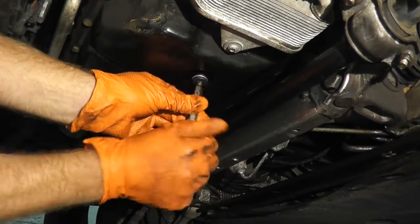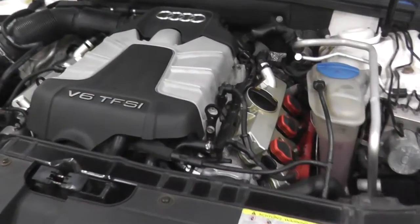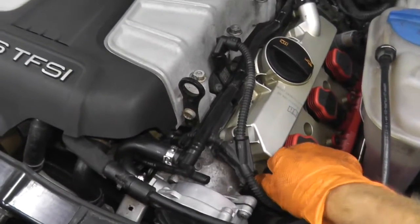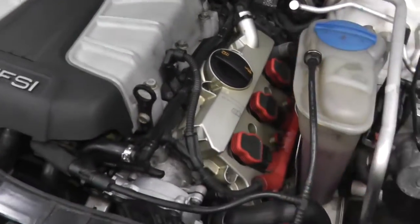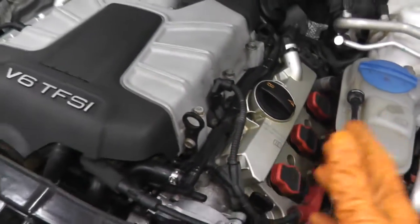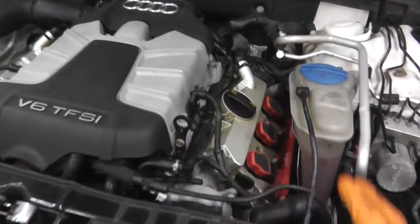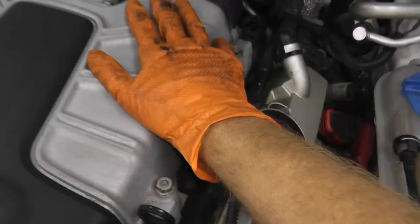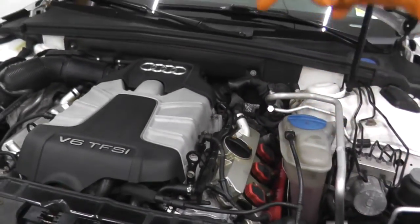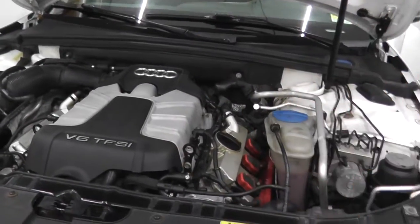Install the new drain plug and drain washer. Now we're going to add fresh oil. This takes a little longer because these modern vehicles do not have a dipstick — a replacement is close to $50 to $60. The capacity for this engine is 6.8 liters. I'll add 6.5, start the vehicle, check for leaks, check the level inside the cabin, and then top it off.